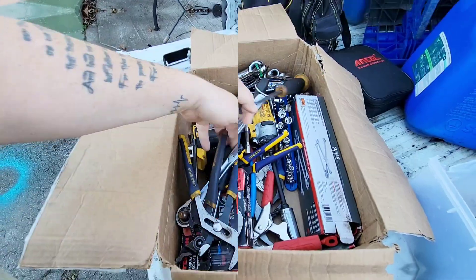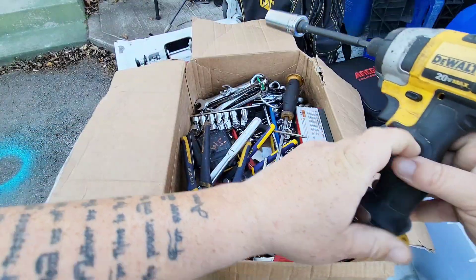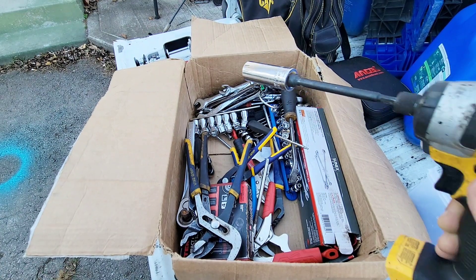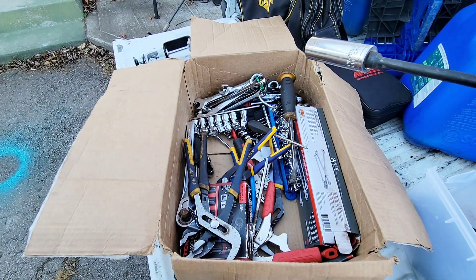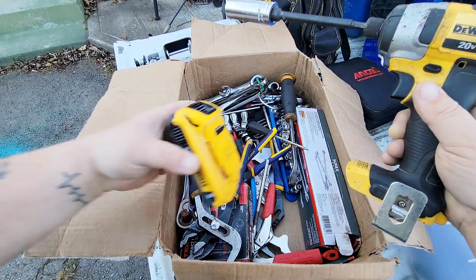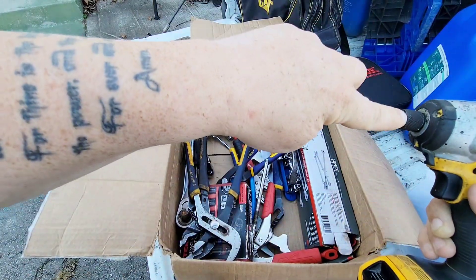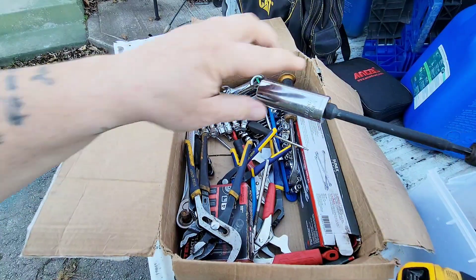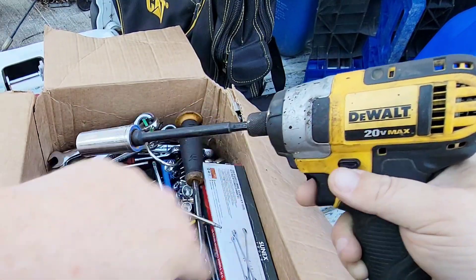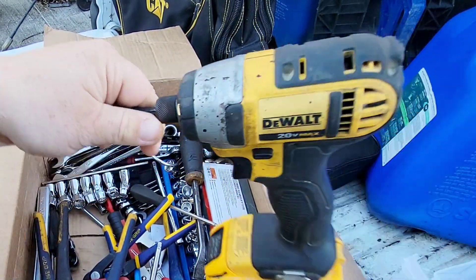Now this one — I was driving down the road and it was by a construction site. I seen the truck in front of me turn in and I looked in the middle of the road and here this was laying. It's a driver with an extension on it, and listen to the power — it's a 20-volt. Imagine finding that! I wasn't about to pull in there and be like 'hey guys, did you lose this?'